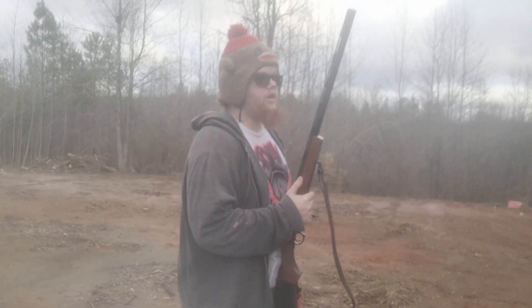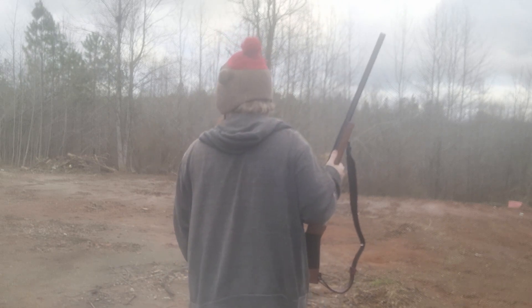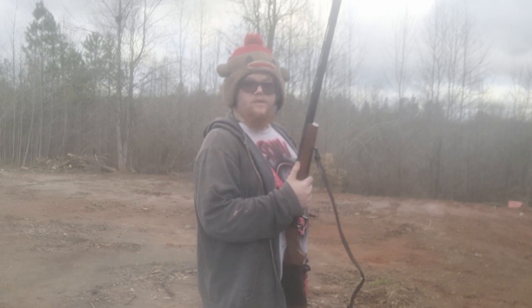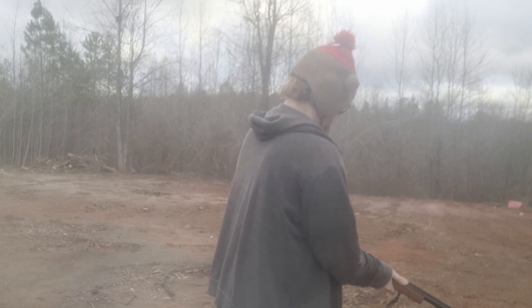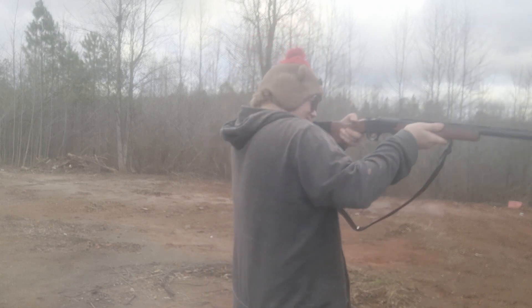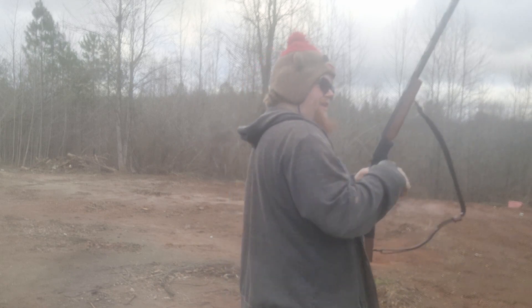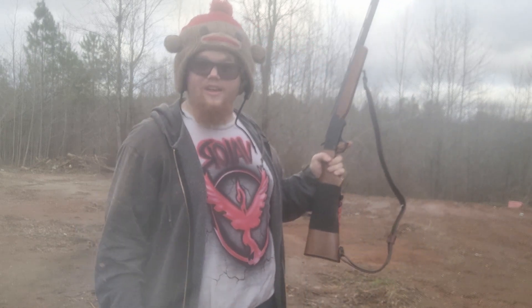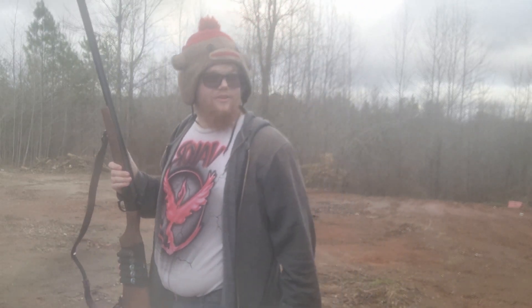Alright, so — 12 gauge, one ounce slug. Let's see what it does to this cylinder. That sounded like a hit. I'm going to go put this away. We're going to check out this lovely cylinder of ours. Ladies and gentlemen, place your comments now.